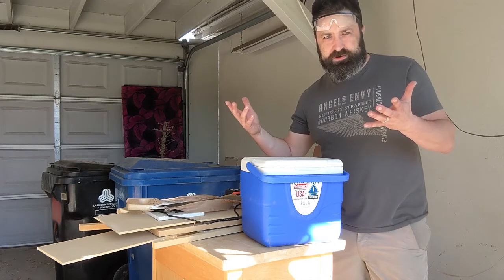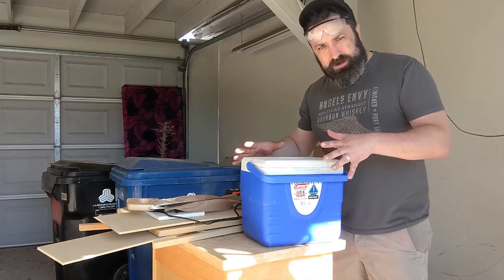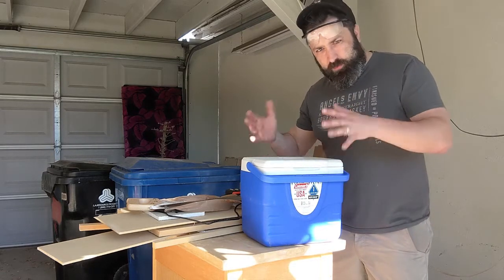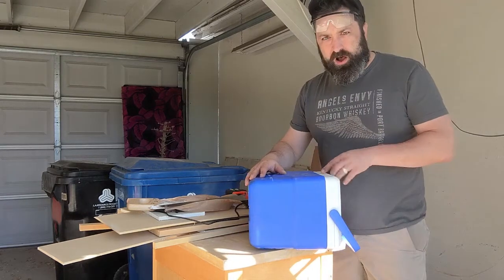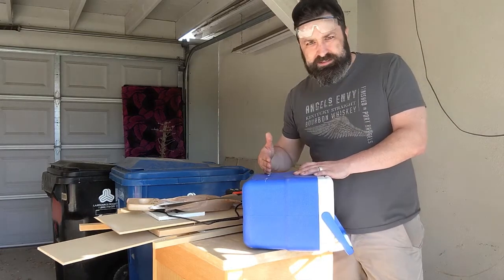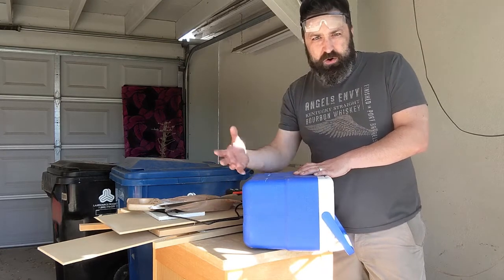The other one didn't fit in my refrigerator or my freezer, so we got a new one. This one is shorter but still taller than my normal ice-making machine. We are going to saw off the bottom part of this so that it exposes the inside with no insulation.